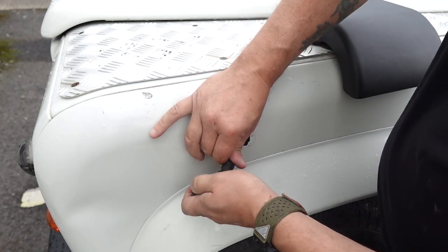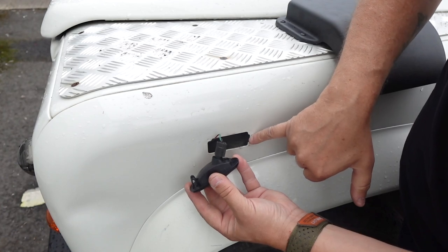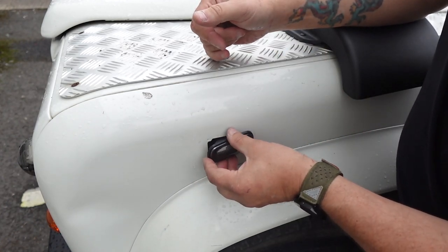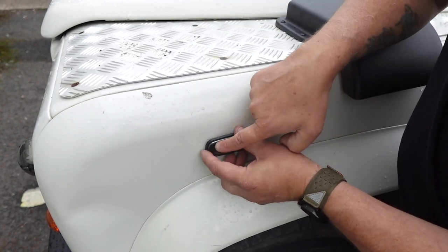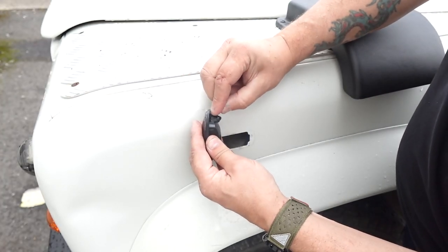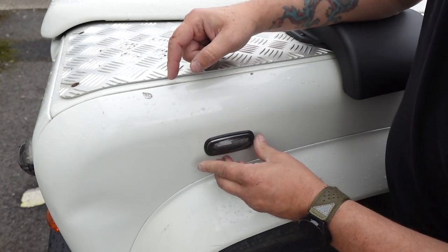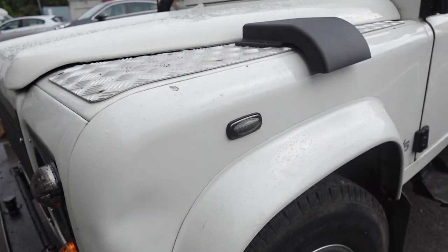Then quite simply refit it the opposite way. You've got two barbs that sit into the body first — get those positioned, then push down, and you'll see this little clip spring-load onto the body to keep it nice and secure. And that is fitted.